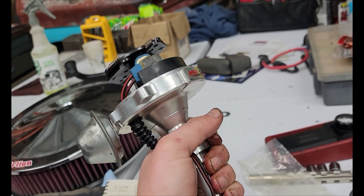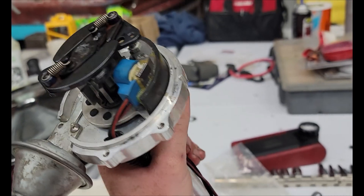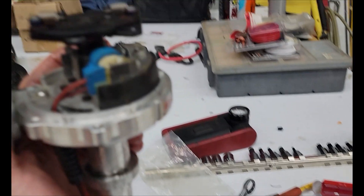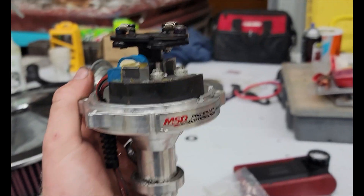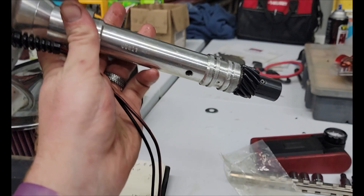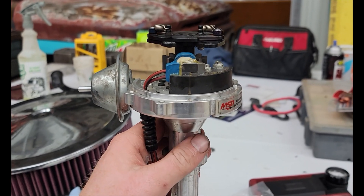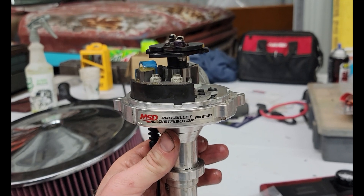So I pulled somewhat of an audible on what I was originally planning. Originally I was going to run one blue spring, but the timing arc is fine - we just want lower total. So we're just going to replace the two stop bushings with the two blue ones and let it rock. The Pro Billets are super simple and easy to work on. They're expensive, but very simple to mess with. Honestly, it's the best distributor you can run for a small block Chevy street car - super easy to work on, they look good, and they perform really well.